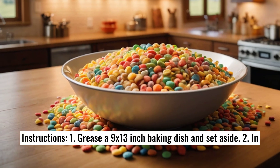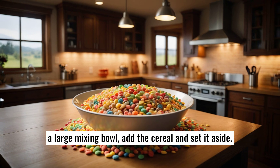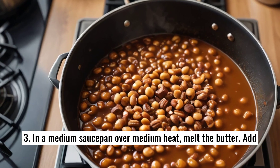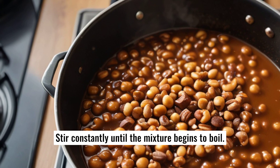Instructions: 1. Grease a 9 by 13 inch baking dish and set aside. 2. In a large mixing bowl, add the cereal and set it aside. 3. In a medium saucepan over medium heat, melt the butter. Add the brown sugar, sweetened condensed milk, and light corn syrup. Stir constantly until the mixture begins to boil.